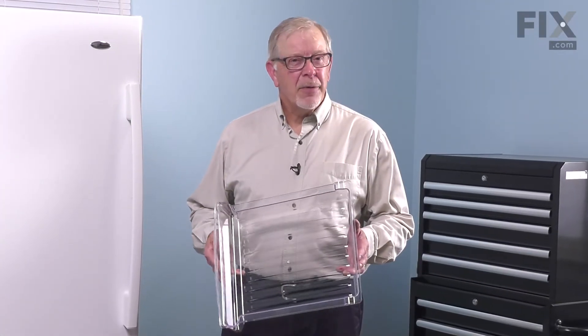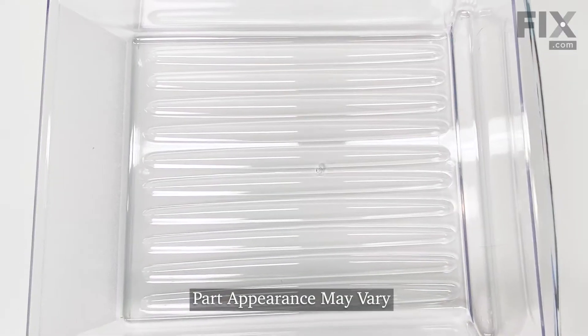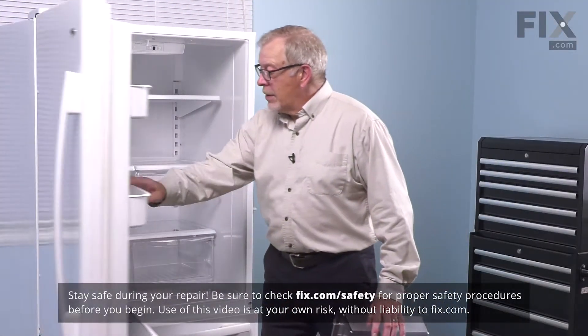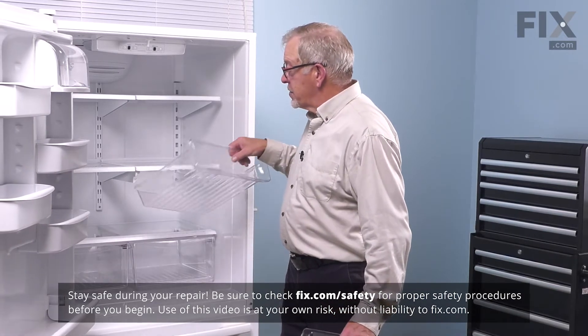Hi, it's Steve. Today we're going to show you how to change the meat pan on your refrigerator. It's a really easy job. Let me show you how we do it. To do this repair we simply need to open up our refrigerator. We'll remove the old deli drawer or meat pan and discard it.